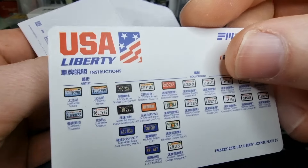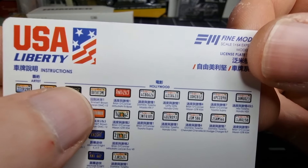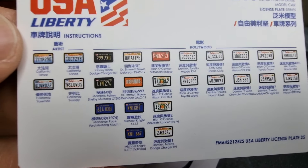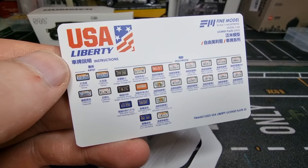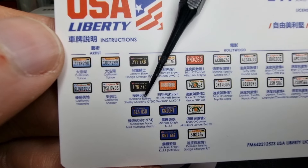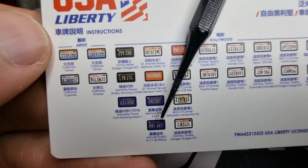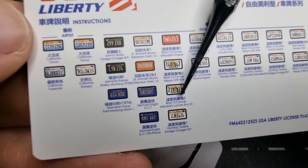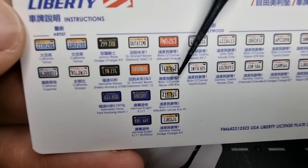So these are the ones inside. You can see 'Hollywood Artist,' 'Out of Time' from Back to the Future. Here are also the names of movie characters — Johnny Blaze, Memphis Reigns, Mandarin Pates, Michael Knight. This one is another license plate from Knight Rider. Brian O'Connor, Mitsubishi Lancer Evo, Dominic — okay, this must be from Fast and Furious.